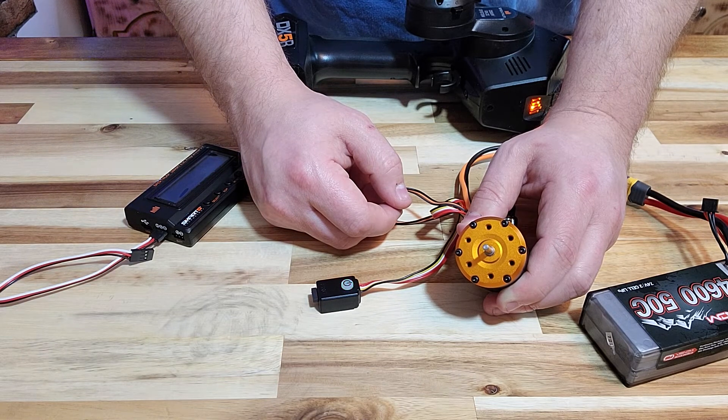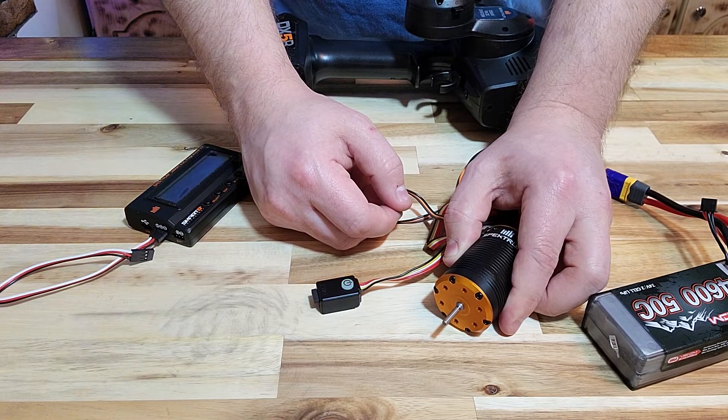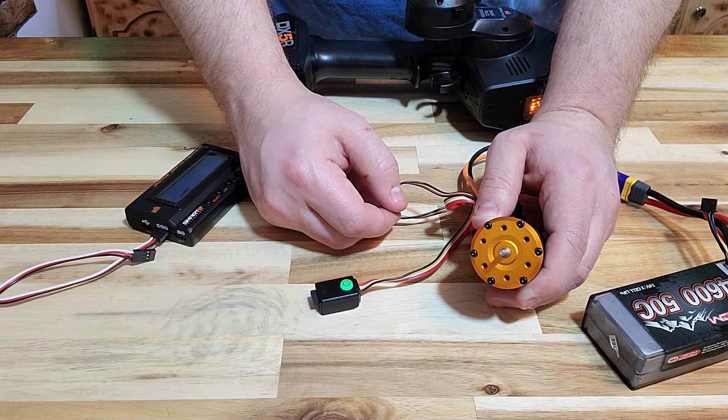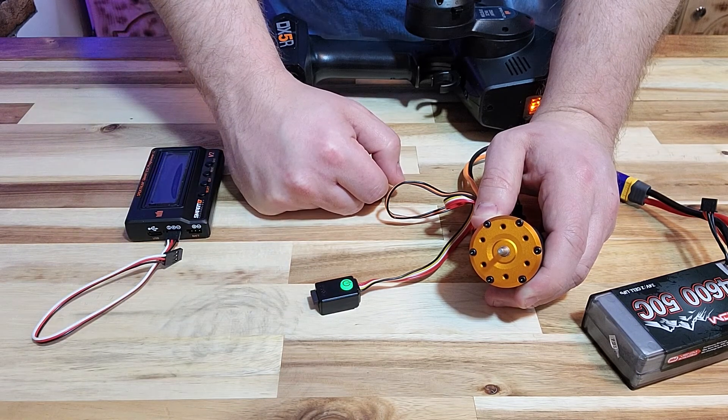You can see — or hopefully hear — the motor rotating against the table. Then it will rotate in the other direction before the red lights blink on the ESC, indicating the self-check is finished.